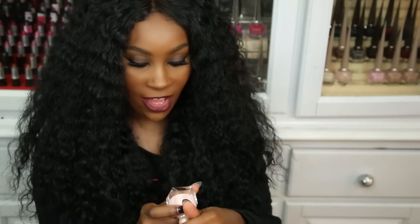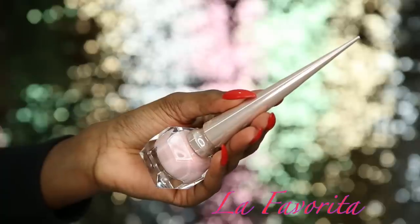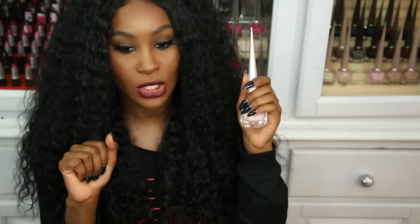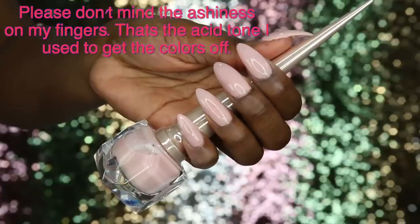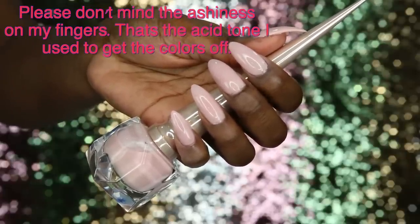Next we have La Favorita, which is like the other color but with a little more of a pink tone. I've worn this one before and it's a nice nude on my skin color. Even if you're a deeper skin tone you can get away with the nudes in this collection. It's a medium warm pink and is a bit sheer, but two coats will give you an opaque finish.